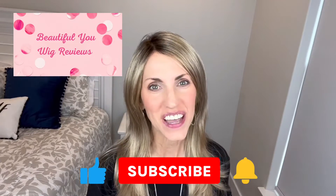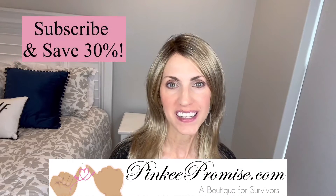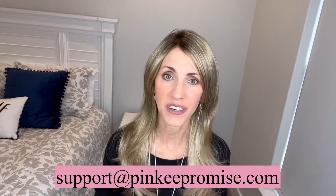Hi, welcome back to my channel. I'm so happy that you are here. This video is being brought to you today by PinkyPromise.com. Go to the Pinky Promise website and sign up to receive their emails and you'll get a code to save 30%. You can also email support at PinkyPromise.com if you ever have any wig related questions.